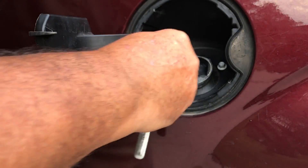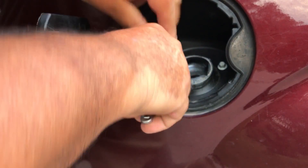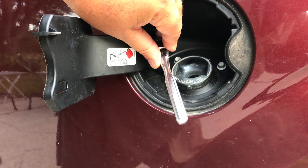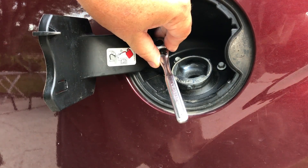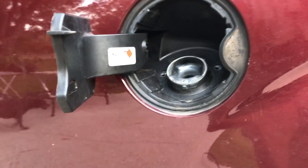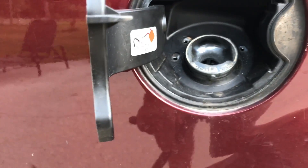Now I'm going to undo those three 8-millimeter bolts. I won't make you watch all of this — I'll get these out and then give you a shot. All right, got the three bolts out.